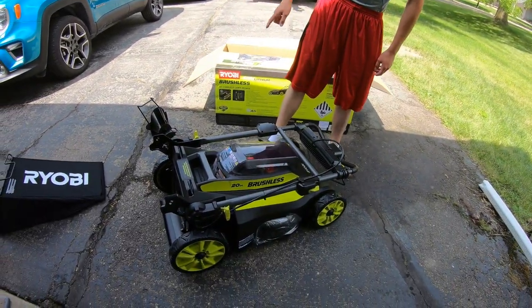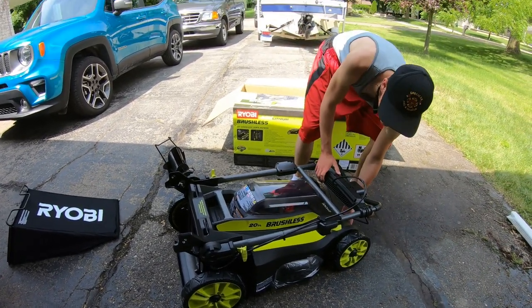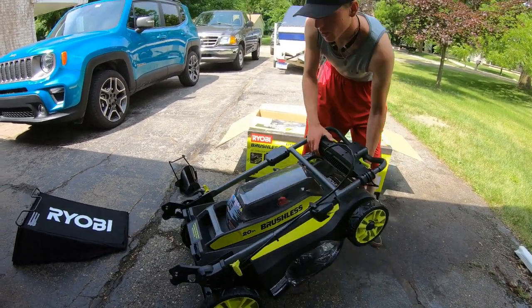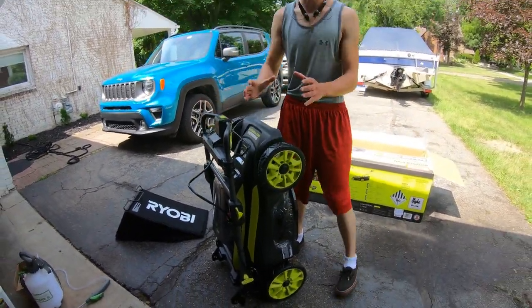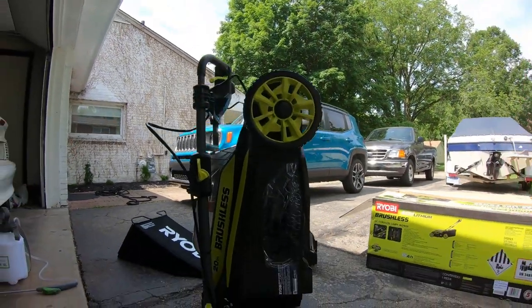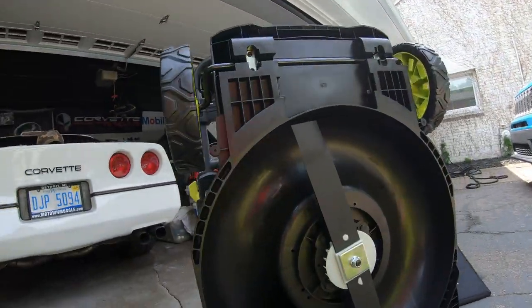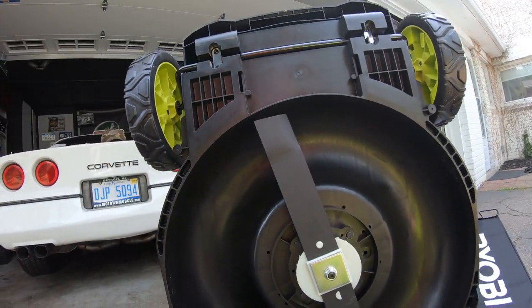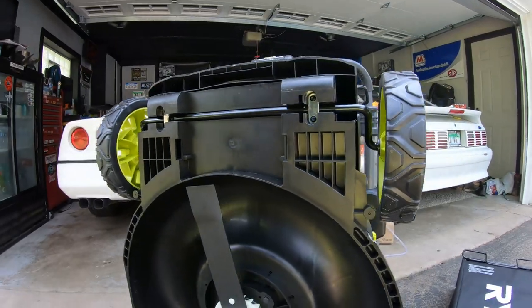With it fully compacted and the bag off, you can store it upright — pick it up from the front and stand it like that. So if you have a small shed or a garage, it's nice to just be able to store it that way. You can also check out the blades from this position.